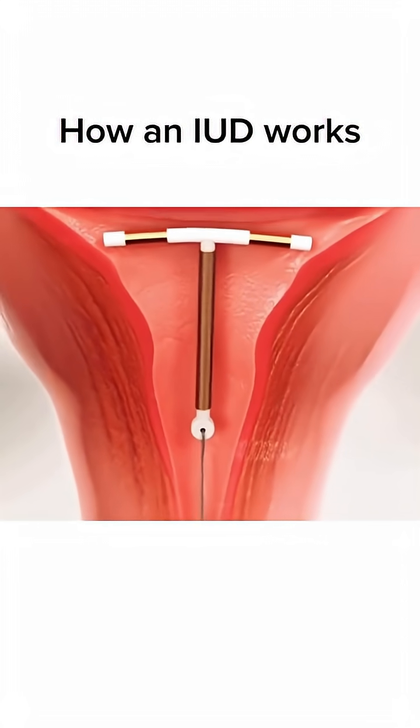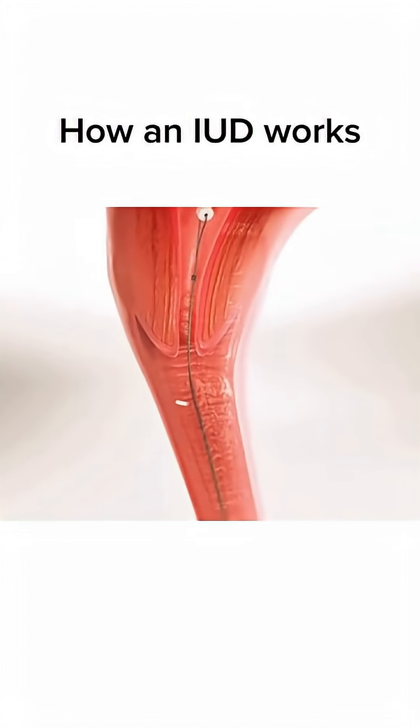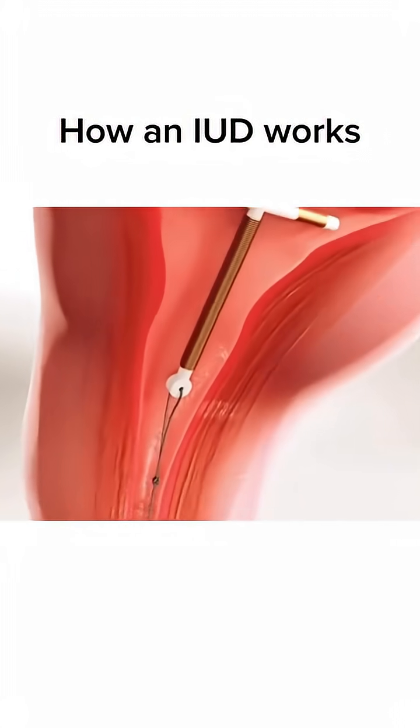The copper IUD causes inflammation in the uterus, which stops sperm from reaching and fertilizing eggs. It may also prevent eggs from implanting in the uterine wall.